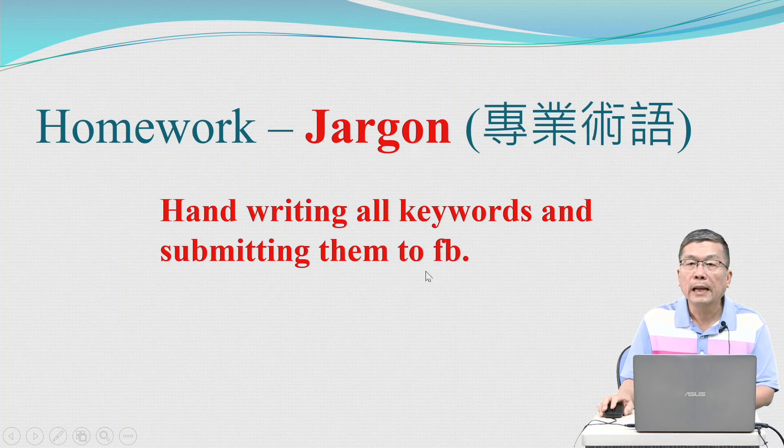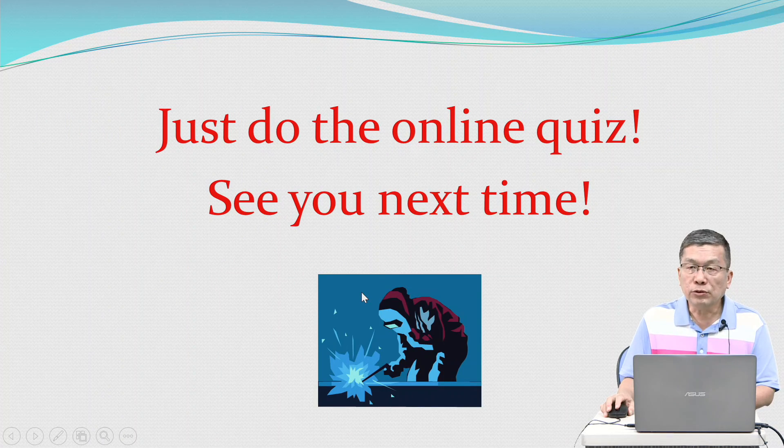Homework: handwrite all keywords and submit them to the course Facebook page. Also complete the online quiz. See you next time. Bye.